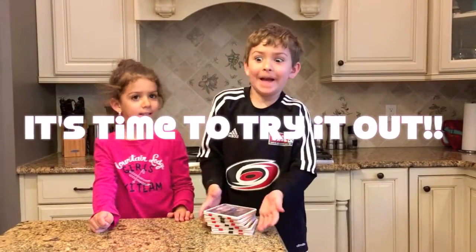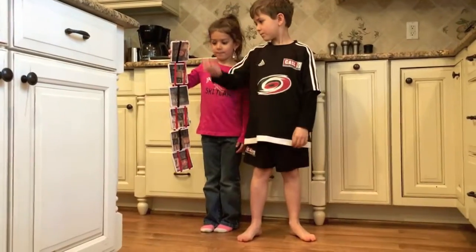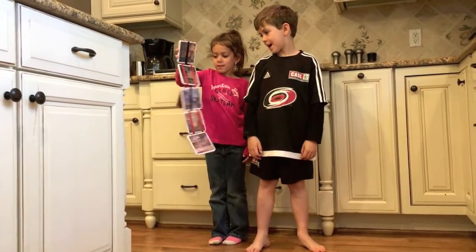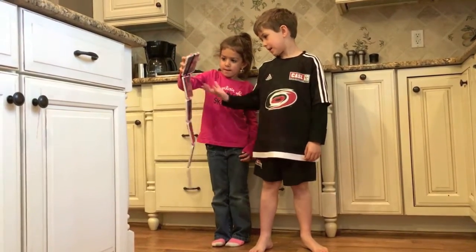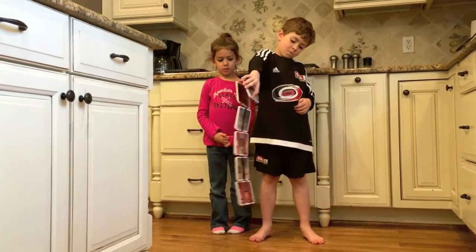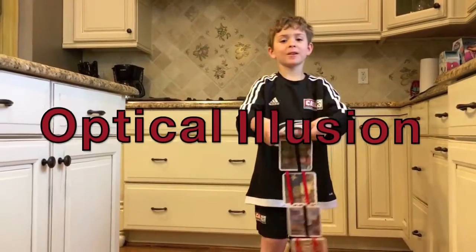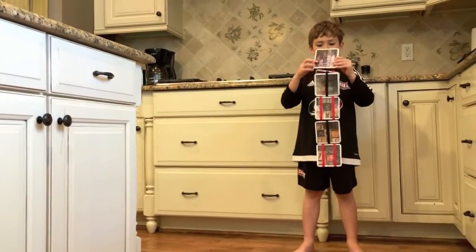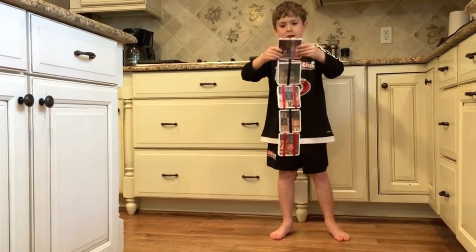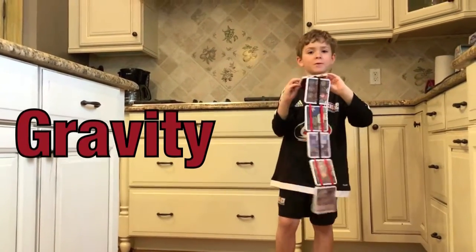Let's try it out! This is an optical illusion. This is a really, really cool experiment. I can play with this thing all day. It works with gravity.